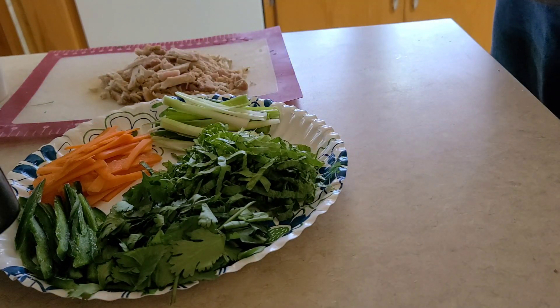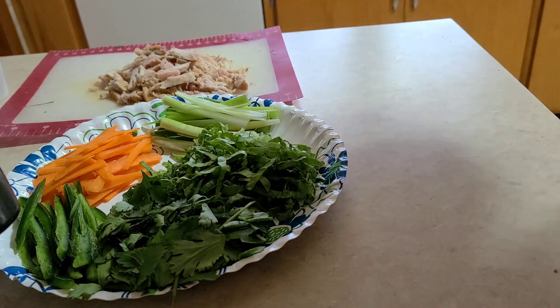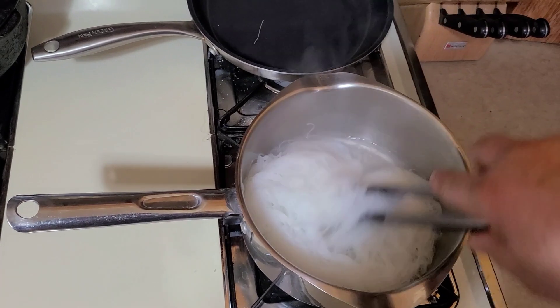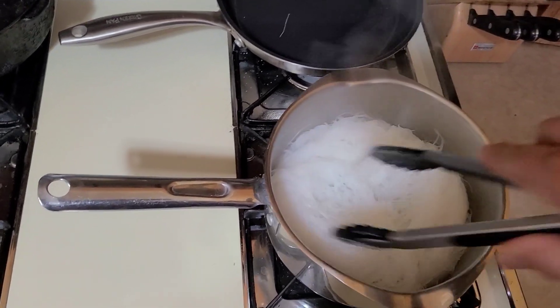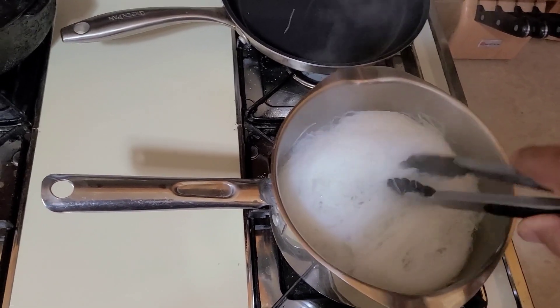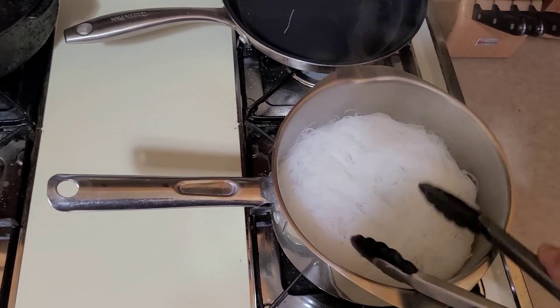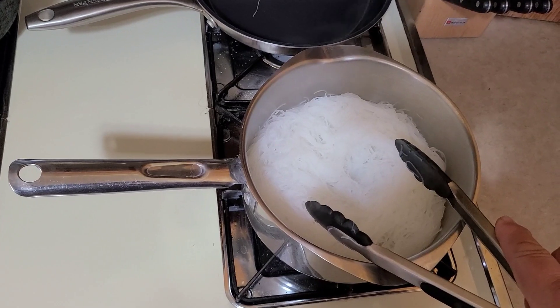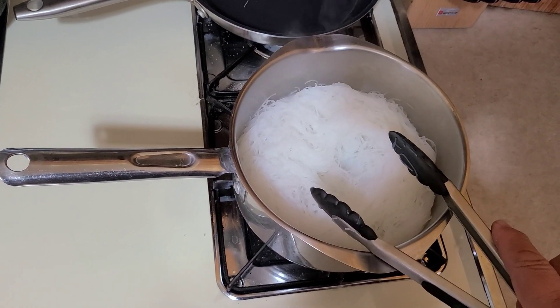Let's get these noodles out of the pan — they're done and we'll cool them off. Our noodles have soaked up almost all that water. I had probably two to three cups of water in that pan. I'm going to drain these out and let them cool down; we don't want to use hot noodles in our spring rolls.